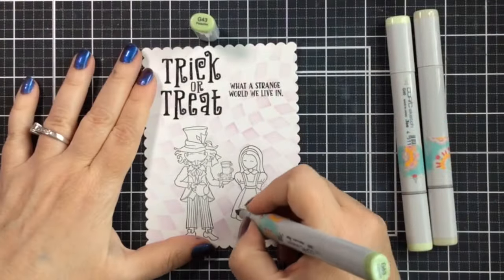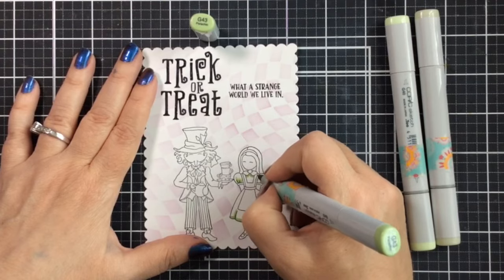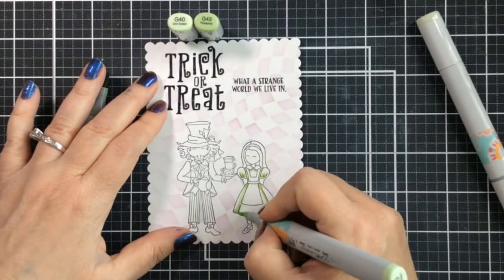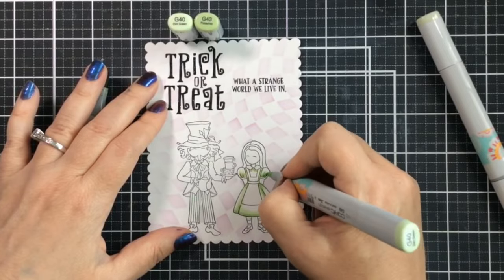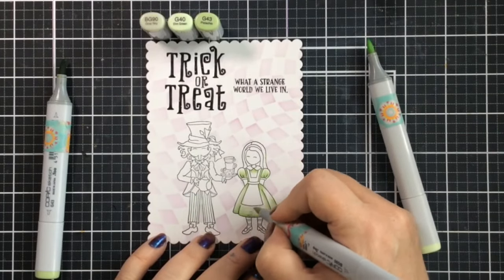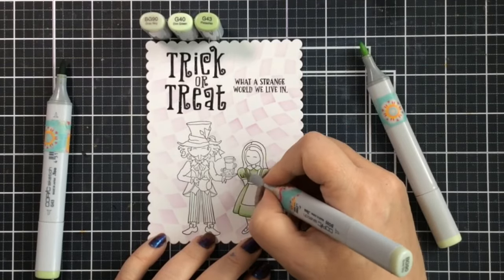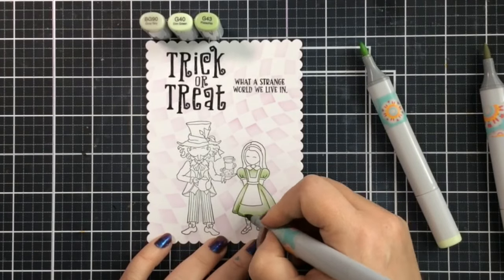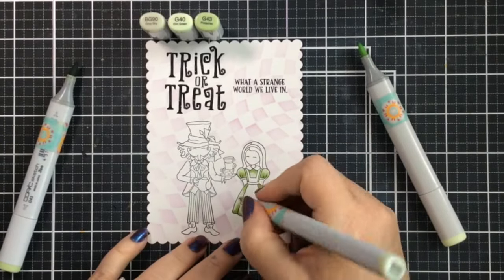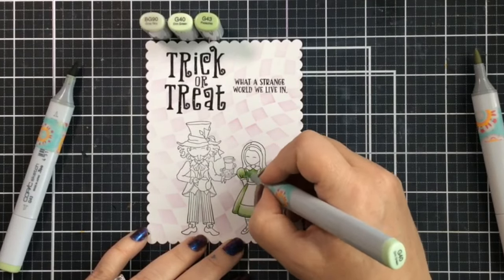Now for the coloring, I'm bringing in some Halloween colors. Greens are another one of my favorites for Halloween, and I love this lighter green — you can use lime greens too if you want. I'm starting with light greens for Alice's dress. I always try to challenge myself to color Alice a little differently each time. You could use the traditional blues, but today Alice is in costume with a green Halloween dress, and she's going to have a wig on today.